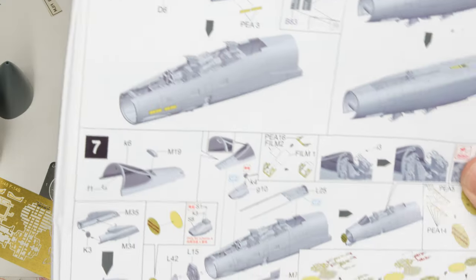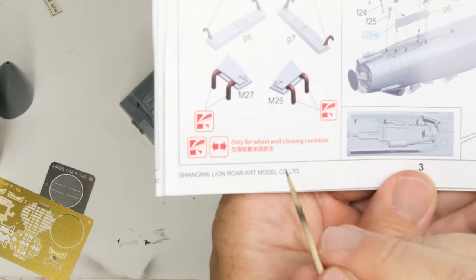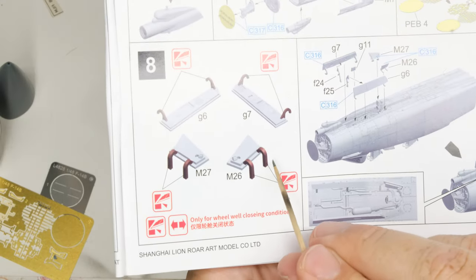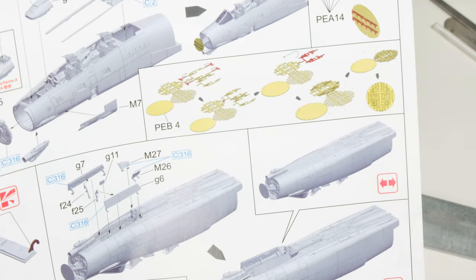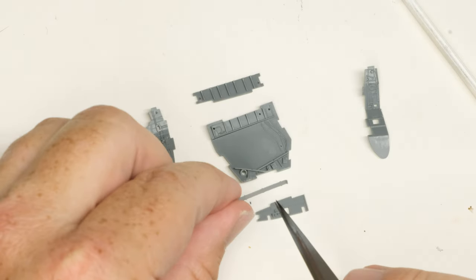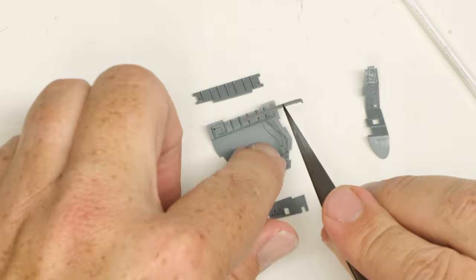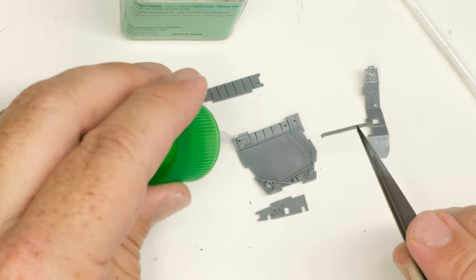Next up, let's install the nose gear doors. I'd never install them this early in a regular build, but this isn't a regular build and the instructions say to do it here, so fine. The instructions also suggest that closing the doors up for an in-flight pose is as easy as just snipping off the open hinge bits. Moving on to the main fuselage, the main gear bays go together well and use the same separate wiring loom bits to create a sense of busyness as the nose gear bay.